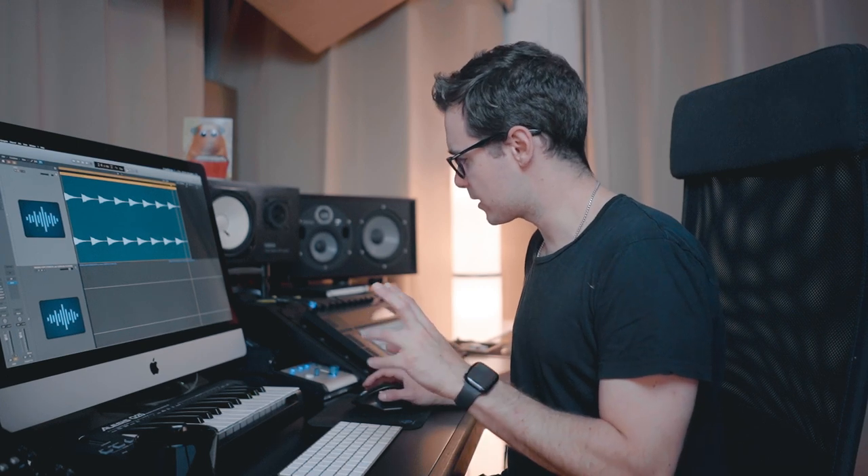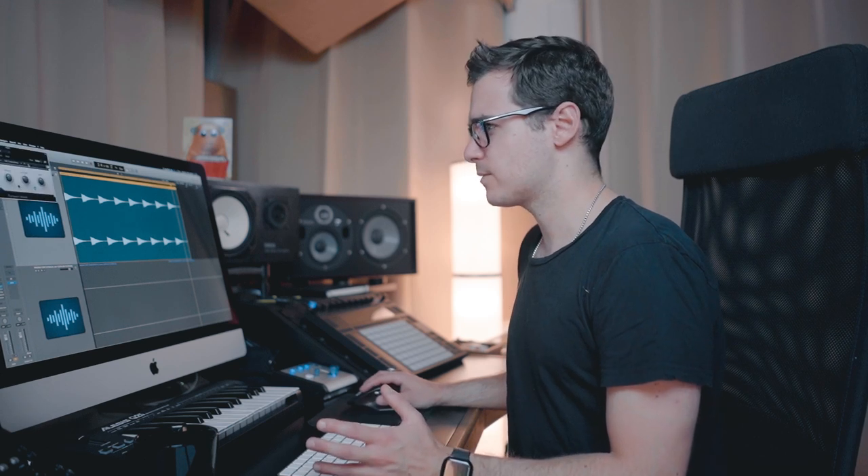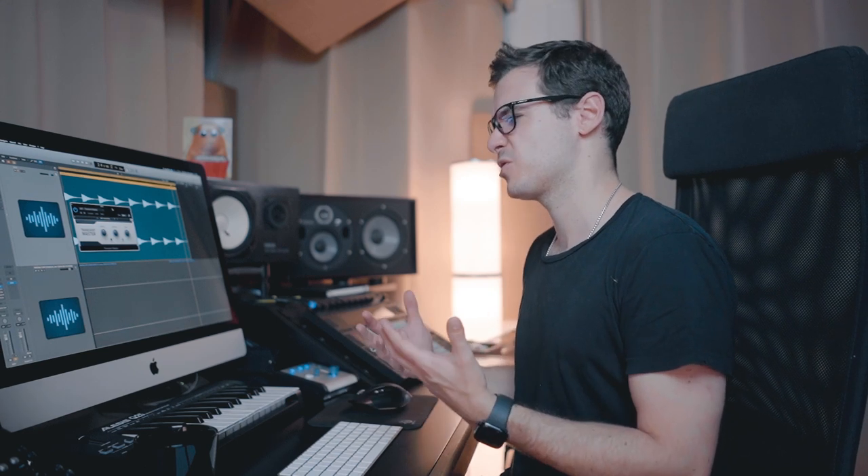Let's have a listen to the kick unprocessed first. Not bad — nice and dirty. Sounds like a kind of distorted 909 or maybe an 808. Now the first thing I wanted to do was get rid of that tail — I wasn't feeling the tail.